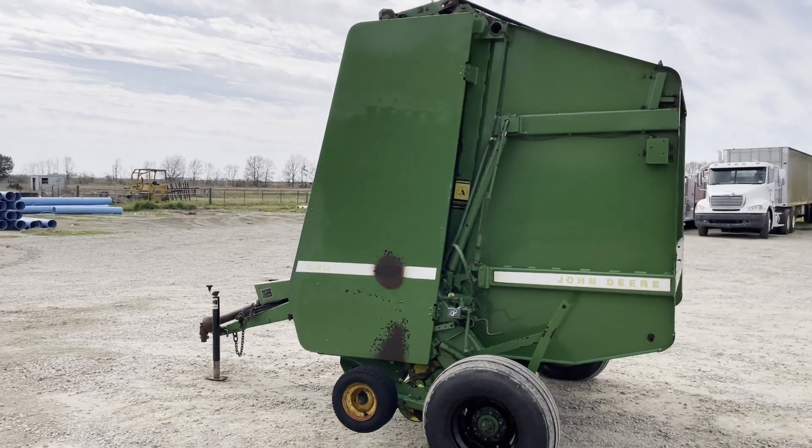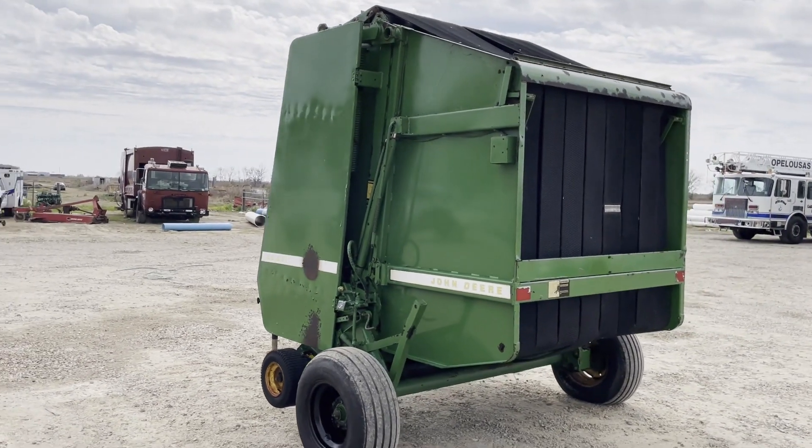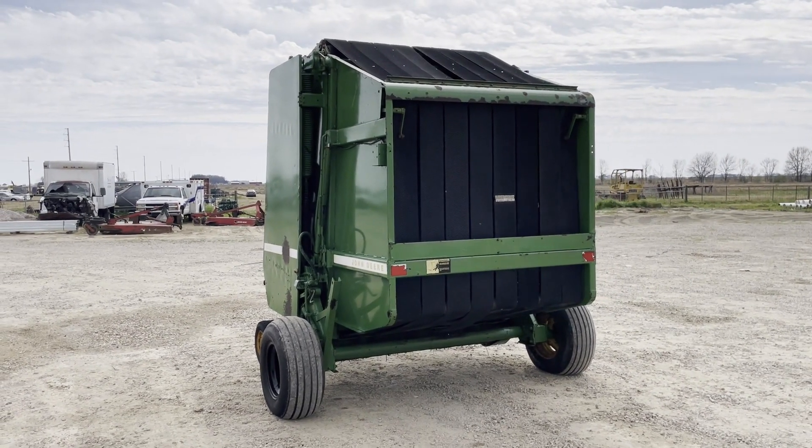Walking around the side, everything seems to be where it's supposed to be and do what it's supposed to do. All the belts seem to be in the back — we don't see nothing broken or torn. At auction time you're going to find this John Deere 530 baler, which makes a 5x6 bale, coming up with an auction.